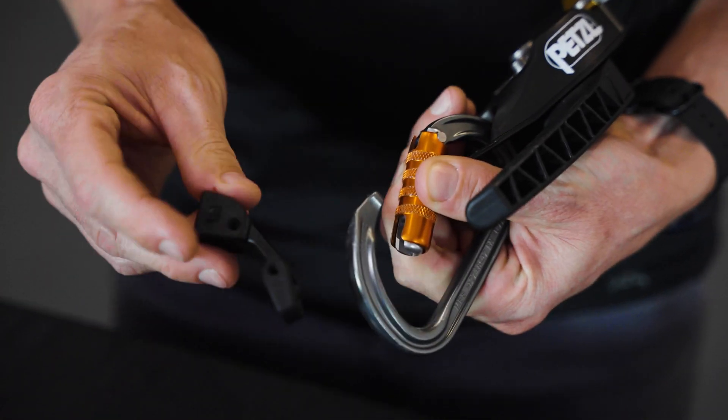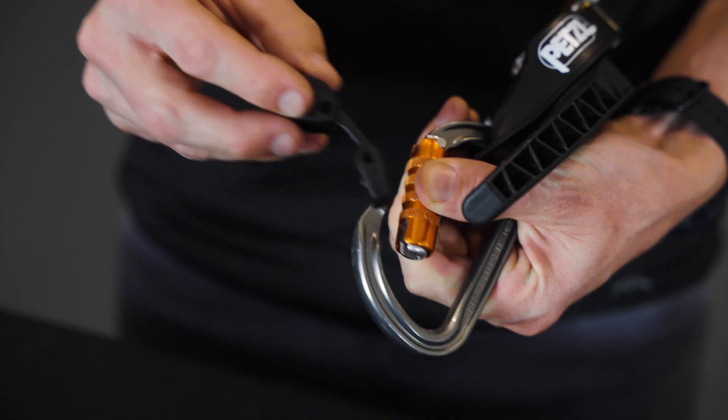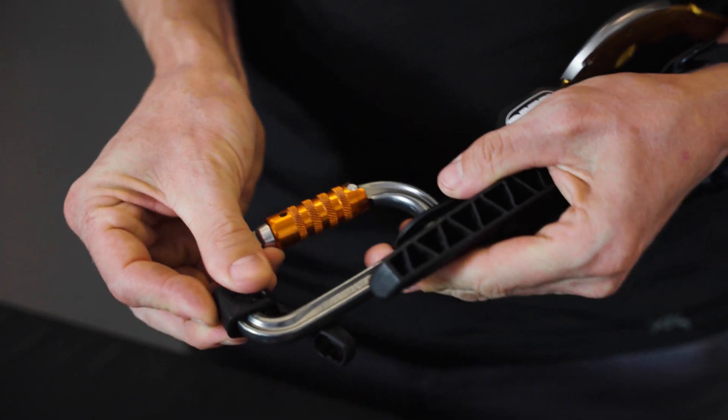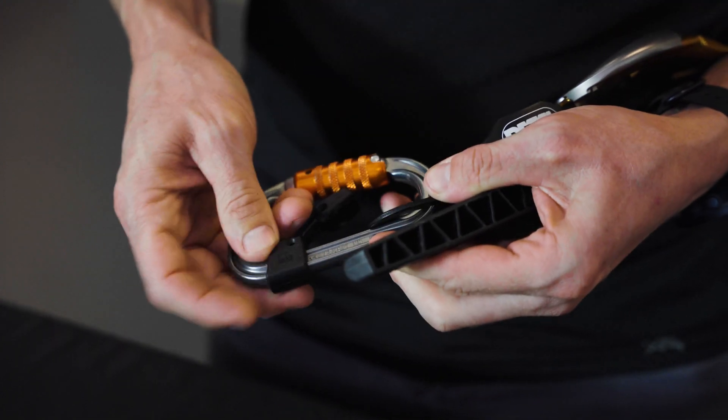Open the gate of the carabiner and slide the large end of the Kapteev over the nose, sliding it all the way around a full 180 degrees until it is positioned at the bottom of the carabiner.